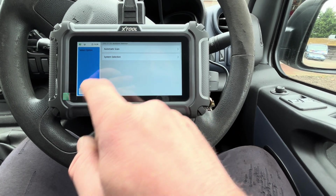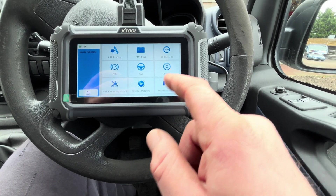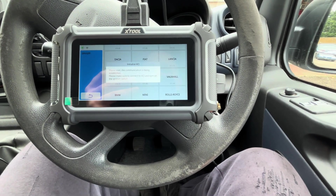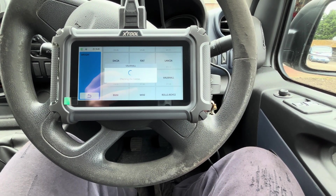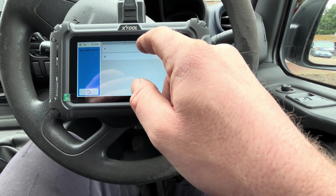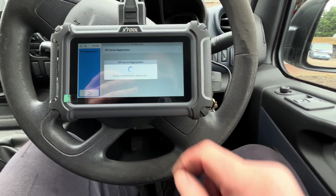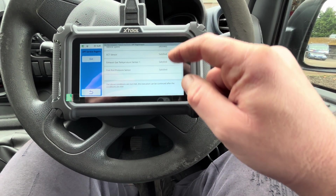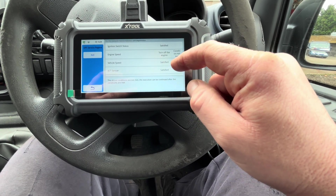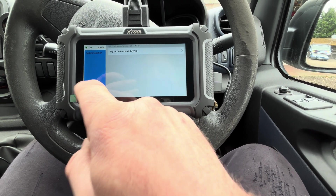Let's come back out of the automatic scan, go all the way back to the beginning, and we can see we've got some special functions. Let's have a look at DPF — let's go into Vauxhall and see if the special functions are any good. It's a 2015 Vivaro B engine control module. Special functions — DPF regeneration. It can carry out DPF regens as well. It gives you all the information here; the conditions are not met so obviously we won't be able to do that right now, but it does have some good functions on this little bit of kit.